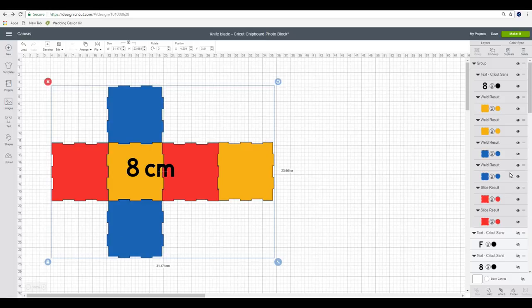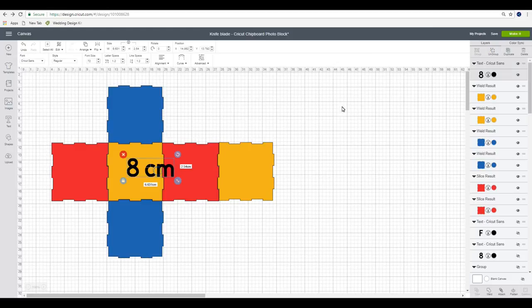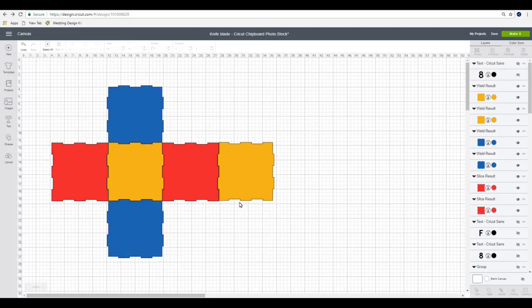You've got all your different sizes so you can choose those. They are currently grouped - all you need to do is ungroup it and then you can just hide or delete the writing, that's completely up to you. You'll also see that I've color coded it: the yellow squares are the bottom and the top, then we've got two red sides and two blue sides. You may decide that you want to cut them all on one mat - you can do that, you'll just need to change the colors on them.